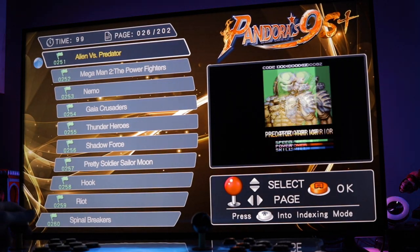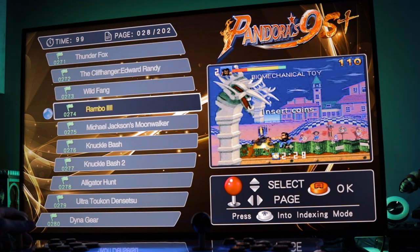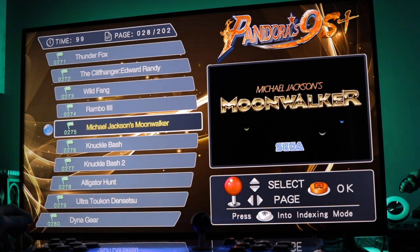If you're looking to pick this up and play a lot of 3D fighters, be aware there are only about 9 or 10 on here, and some of them just don't work — and if they do work, they're not the arcade versions, they're different versions entirely. That's definitely worth mentioning.